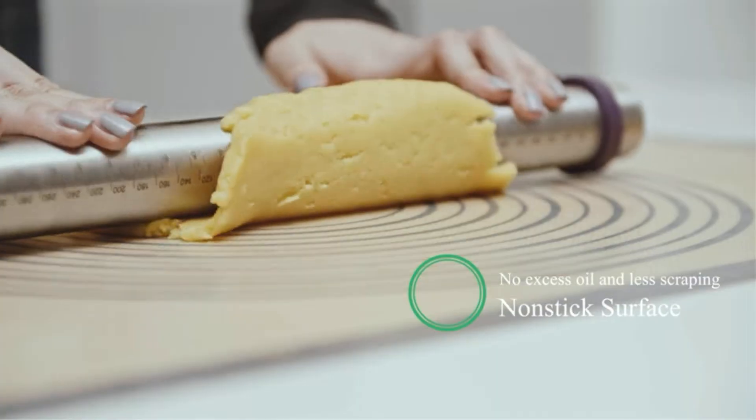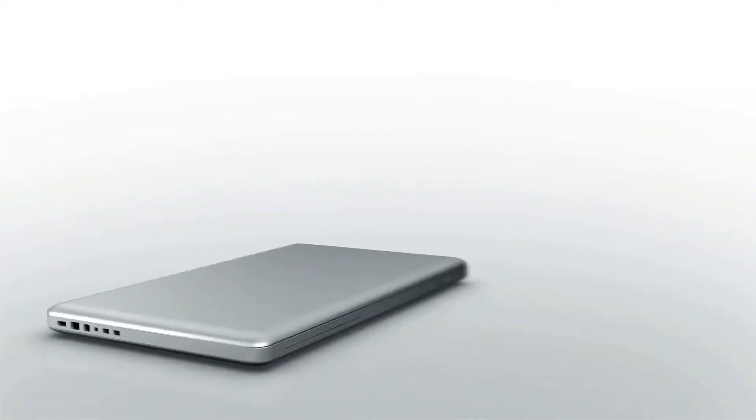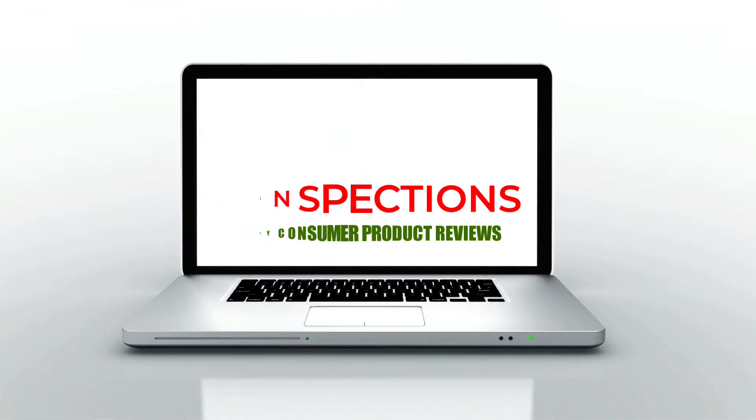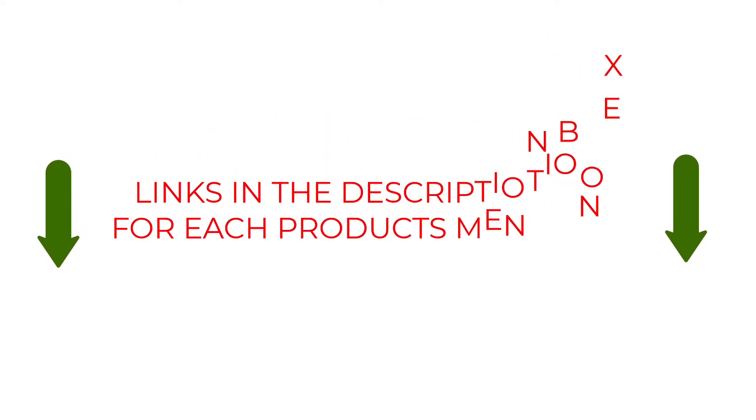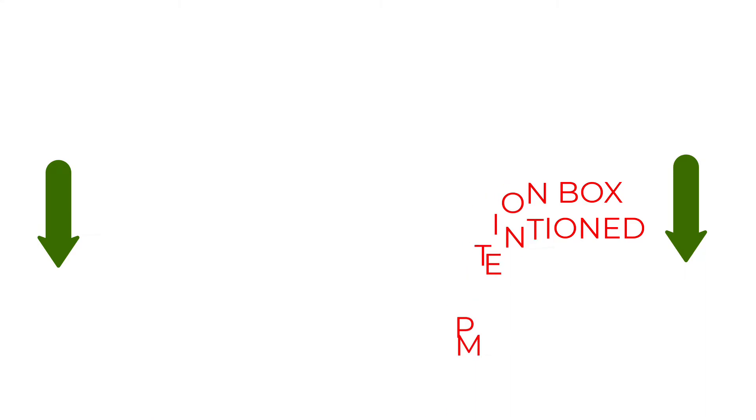We have listed products based on quality, durability, price, feature, consumer feedback, and more. Our goal is to create a proper shopping guide so that our viewers can make the best choice. If you want more information and updated pricing on the products mentioned, be sure to check the links in the description box below. So without further ado, let's dive into the video.